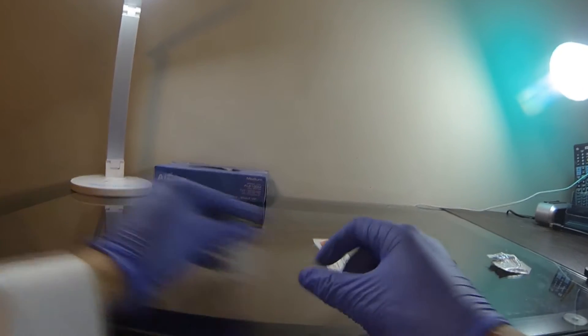First, pull off the cap of the solution bottle. Next, wipe the top with an alcohol swab. While waiting for this to air dry, take apart your syringe cap.